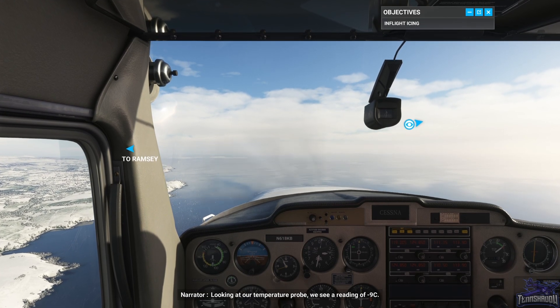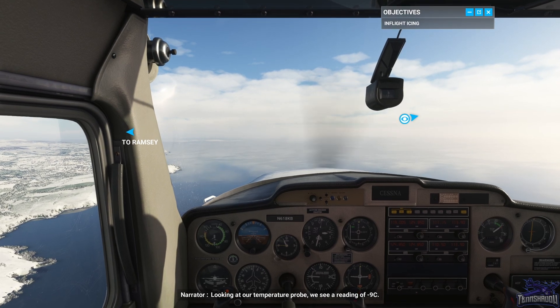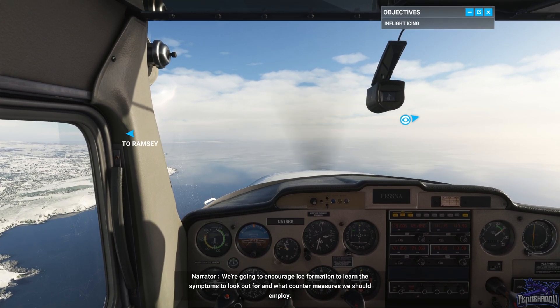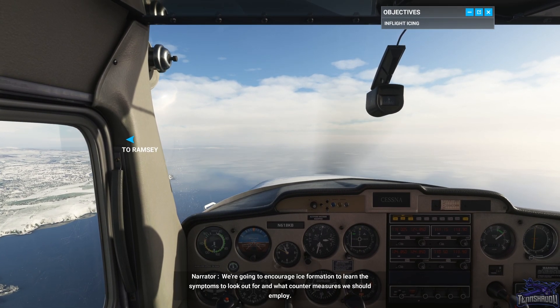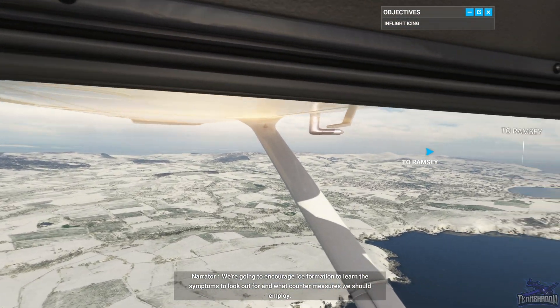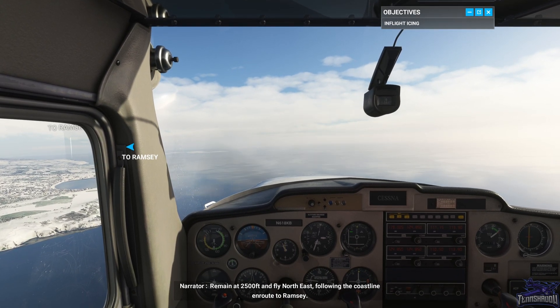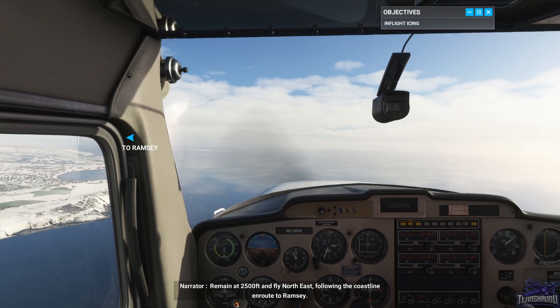Looking at our temperature probe, we see a reading of minus nine degrees. We're going to encourage ice formation to learn the symptoms to look out for and what countermeasures we should employ. Remain at 2,500 feet and fly northeast following the coastline en route to Ramsey.